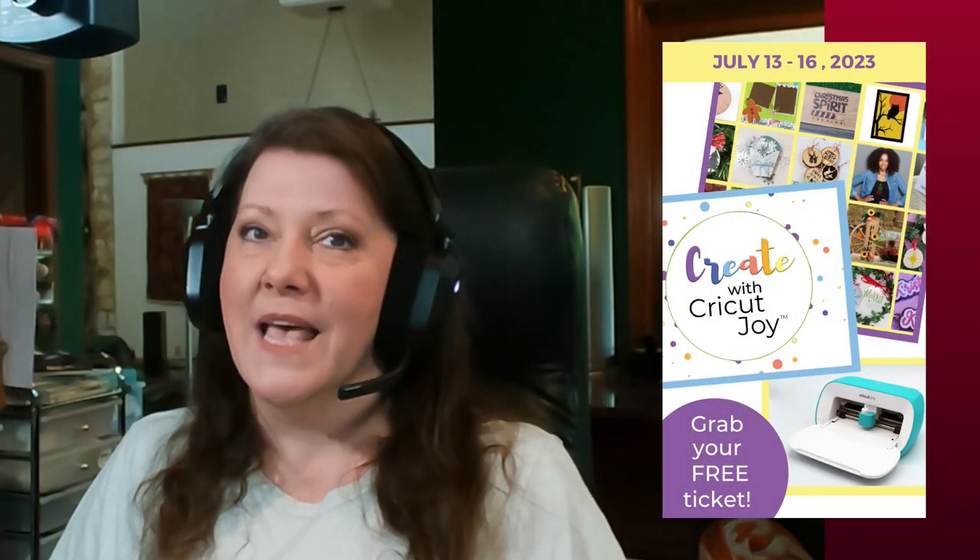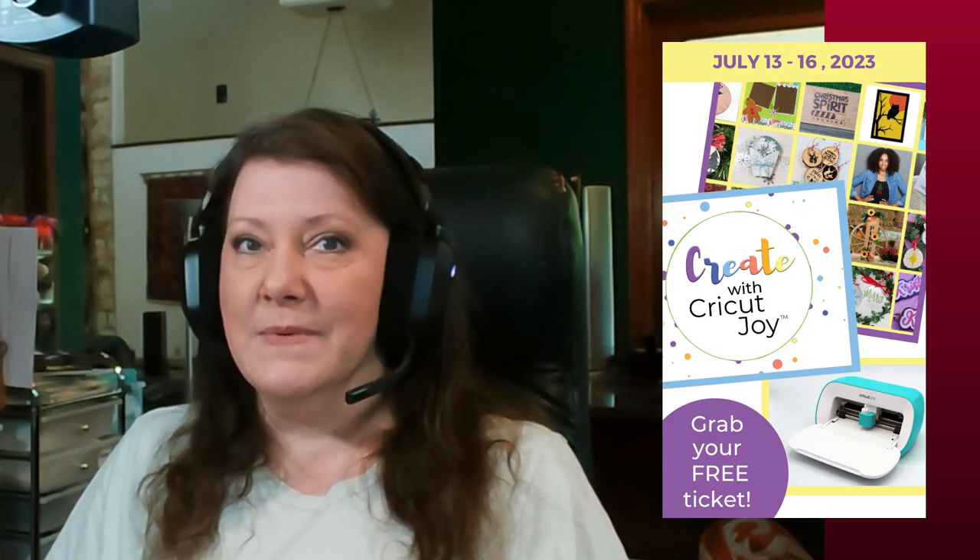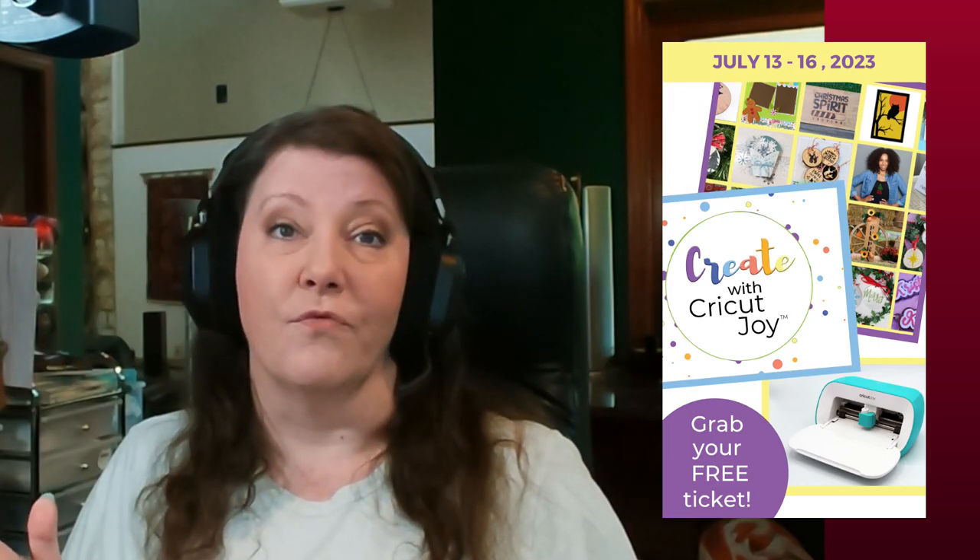And coming up soon, we've also got a new Summit coming up in just a couple of weeks that is all about Christmas and your Cricut. I'm going to leave a link down to that below as well, so if you haven't already gotten your free ticket, go ahead and get that right away. So let's go ahead and get into the video.